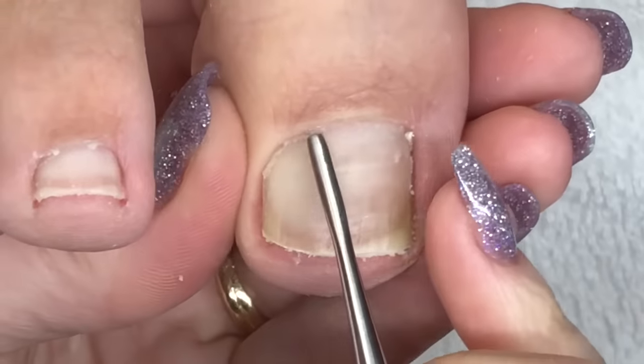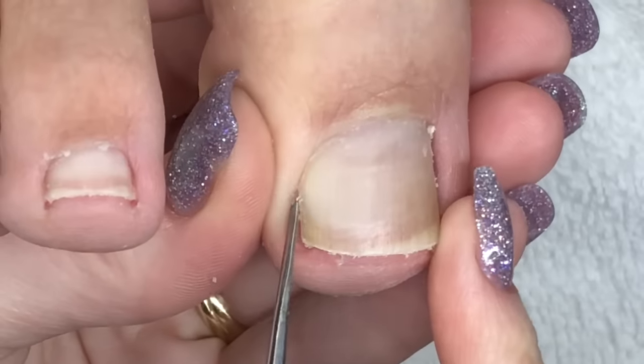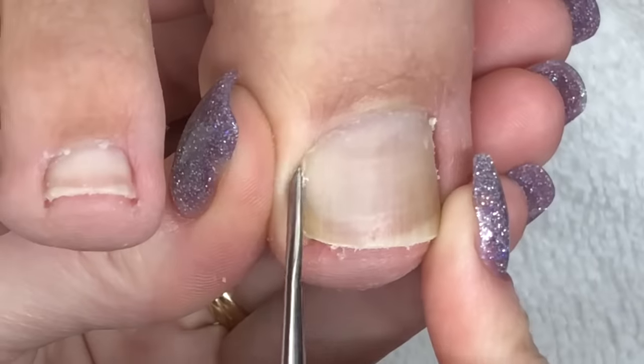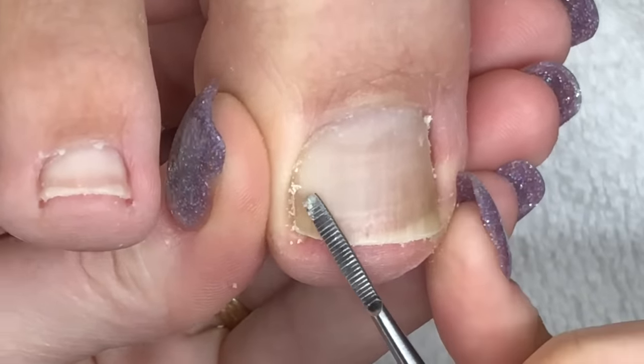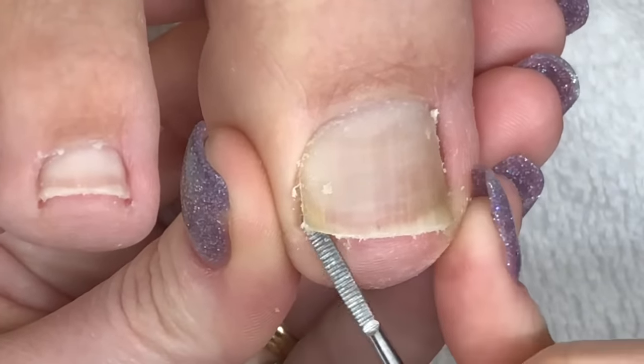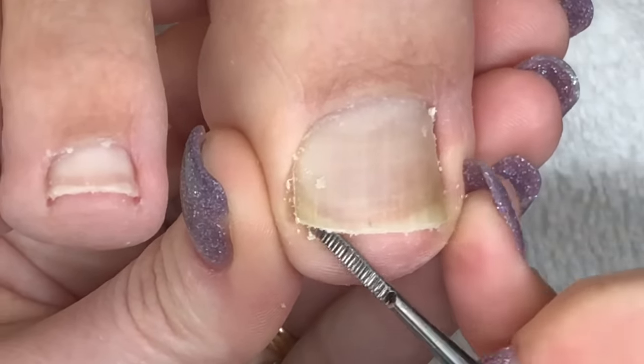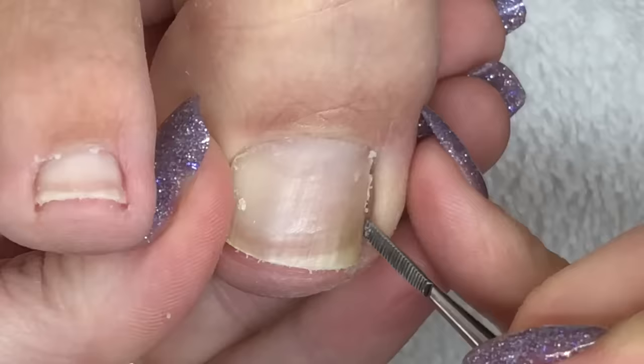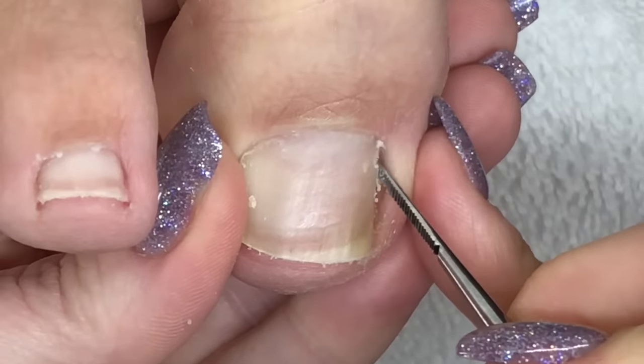If you have a little pokey part of your nail pressing into the skin, this is the tool you need. It files off pieces of the nail as well as pulls out hard-to-reach buildup. It acts like a little tiny fingernail file that can get way down in those crevices.